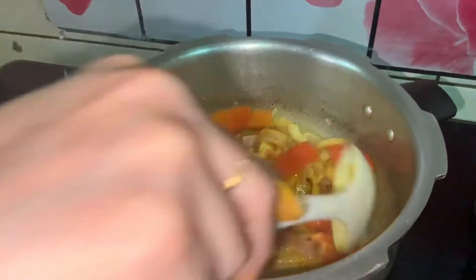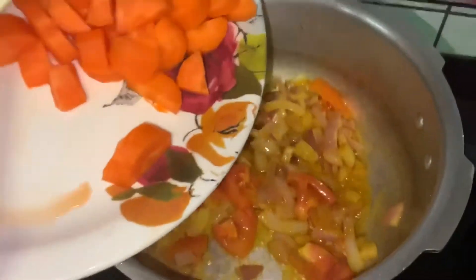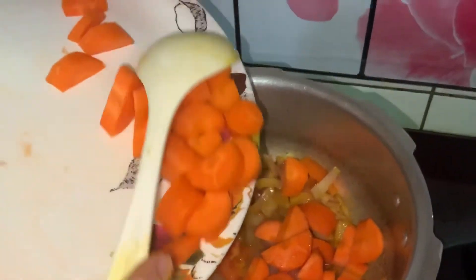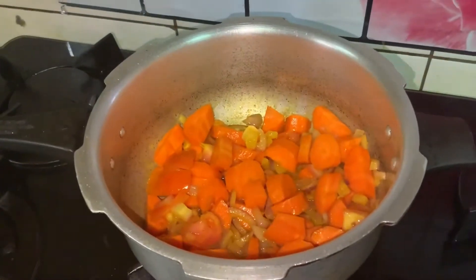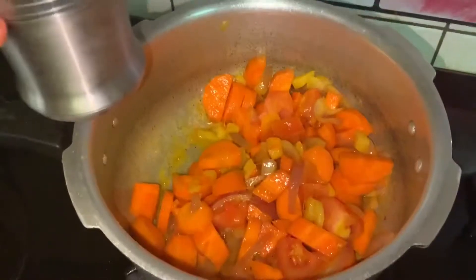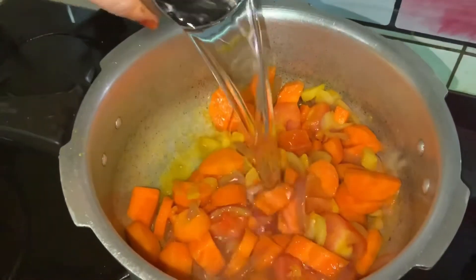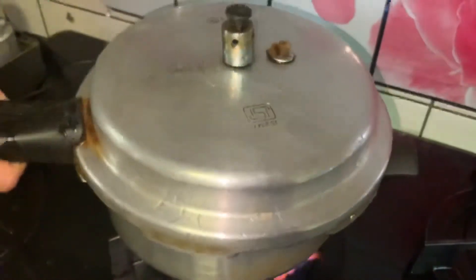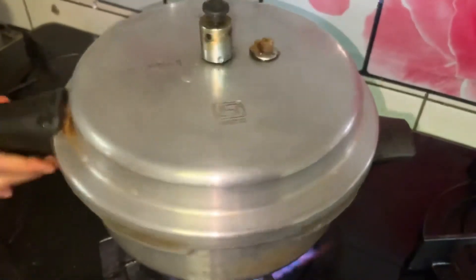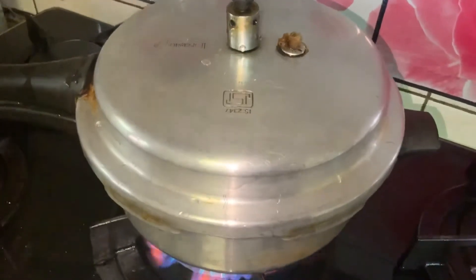Next, add the tomato and carrots. Now sort everything well. Next, add 1 and a half cup of water.